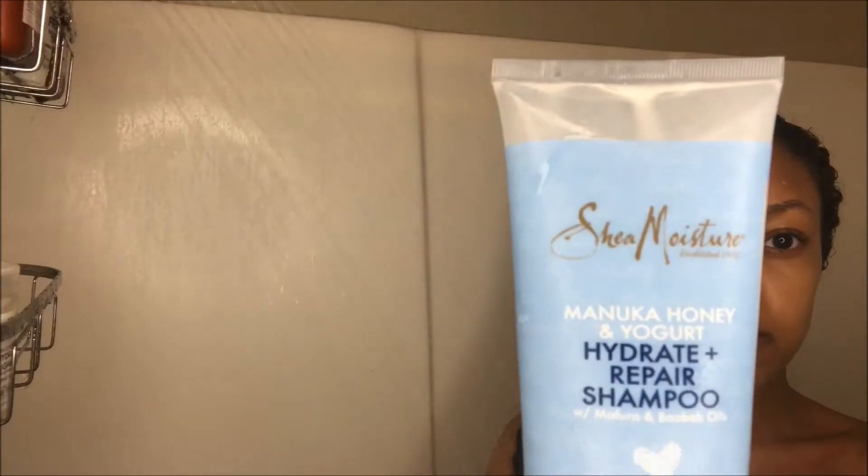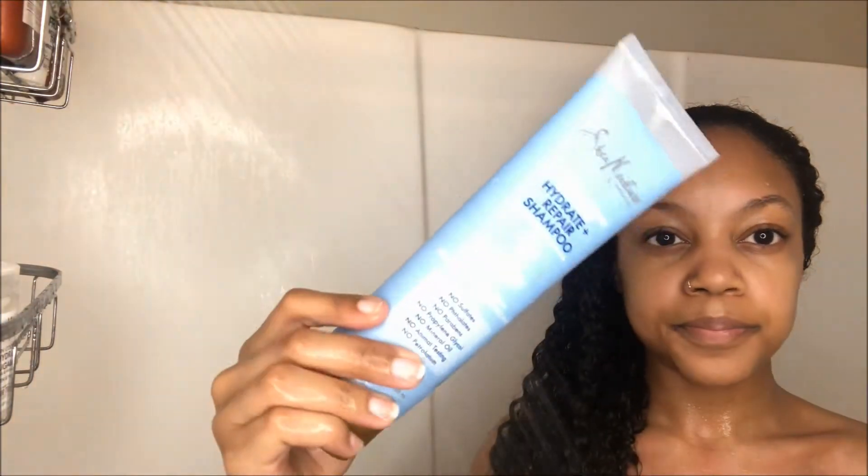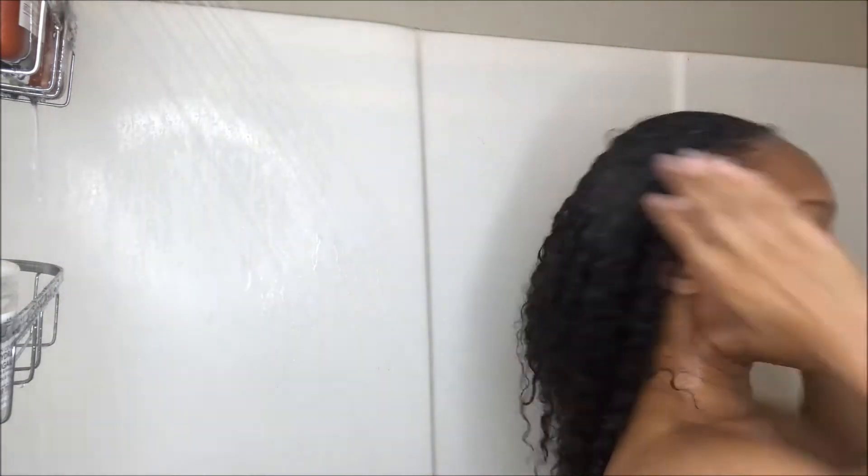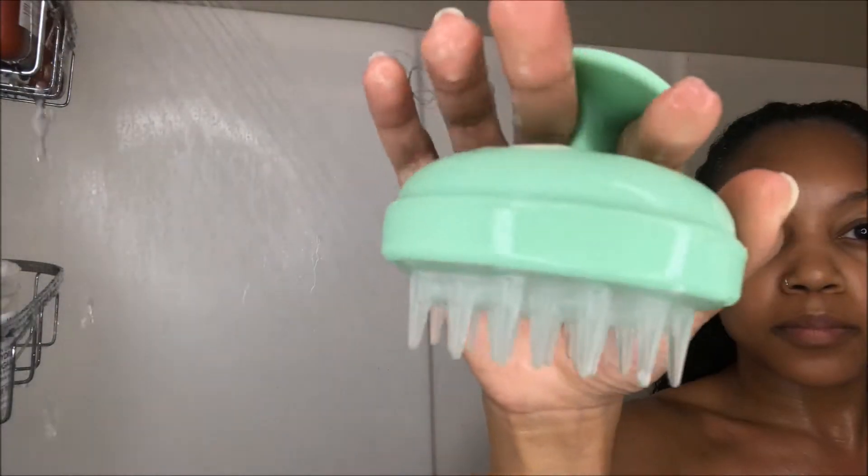Starting off, I'm just gonna take my Manuka Honey and Yogurt Hydrate and Repair Shampoo to cleanse my scalp really, really well because it is dirty and has a lot of product buildup. This is my third time using this shampoo and so far I'm absolutely loving it — it gives my hair so much moisture, which it needs because my hair can be so dry at times.